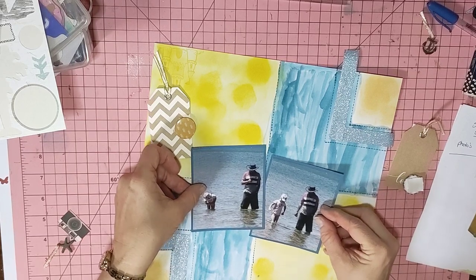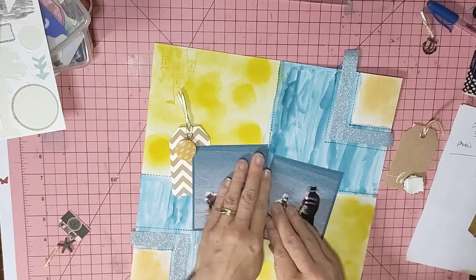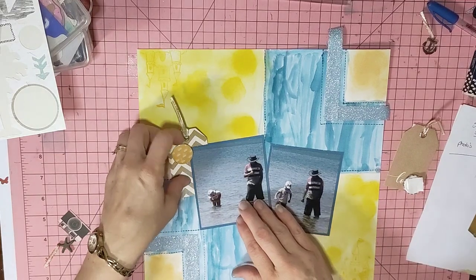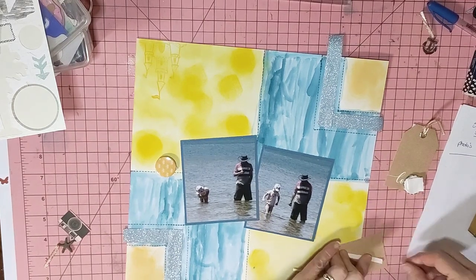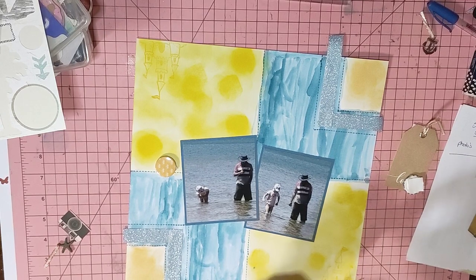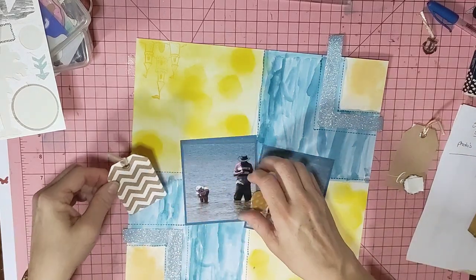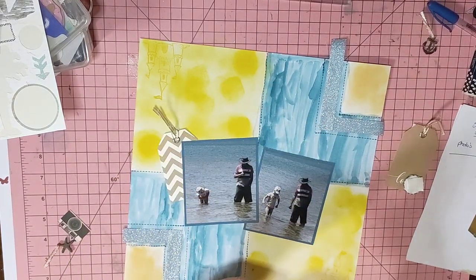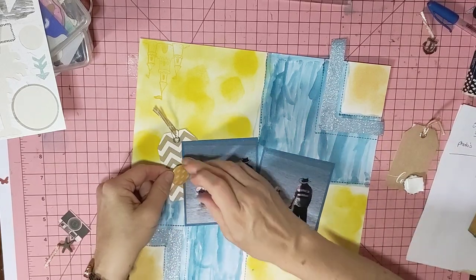I'm going to place the photos in the middle. Scraptember is organized by the Scrappy Sisters and Laura Albets — they are all very good scrappers. I'll have everyone who's playing along listed in the description below, as best I can manage, because technology and I really don't like each other.